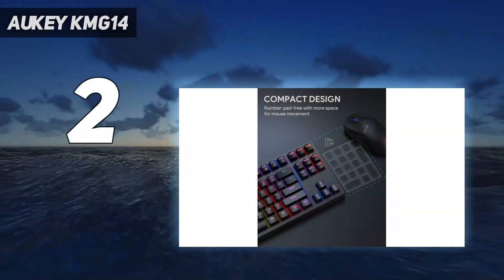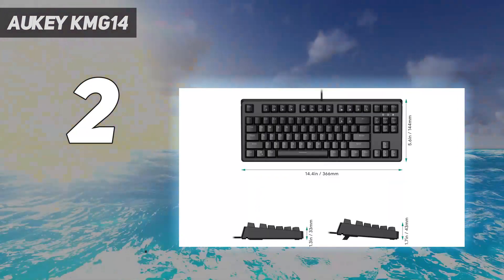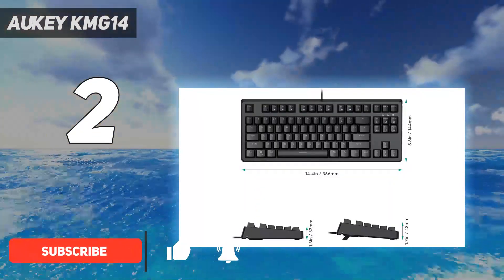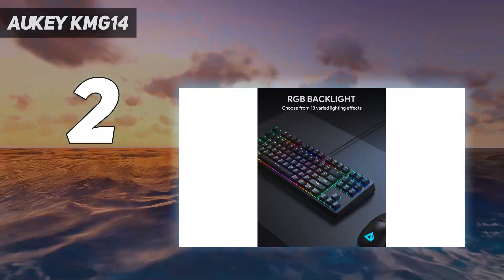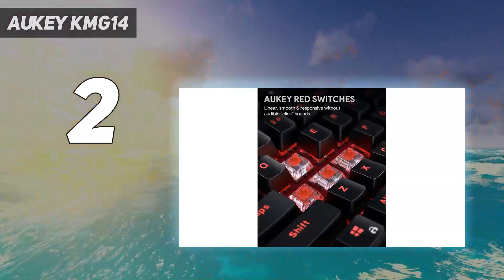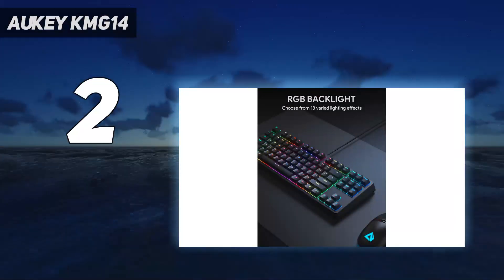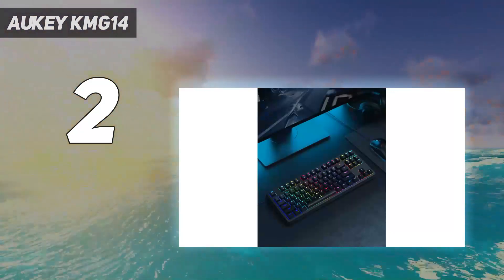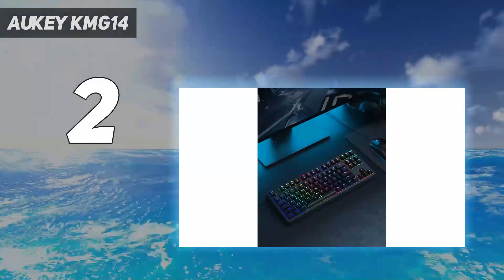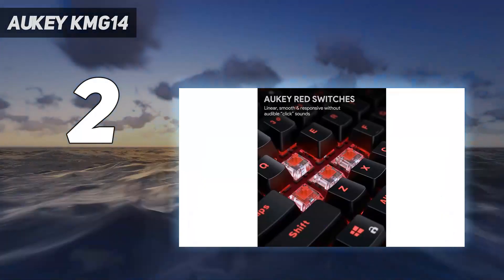Number 2 on my list: the Aki KMG-14 at $58. It was the only clicky budget mechanical keyboard we tested that didn't make us want to accidentally spill something on top of it. The clicks are pronounced, sure, but they're closer to the pleasant pinging end of the spectrum than the unbearable clacking end. Pretty much everything else about the keyboard was also a welcome surprise given its price. Aki equipped the KMG-14 with RGB backlighting and full N-key rollover. It also used double-shot ABS keycaps, which is surprising given how cheap this mechanical keyboard is. The KMG-14 comes with a keycap puller to make it easier to swap out the keycaps with something a little snazzier — a nice touch we wish some other manufacturers had thought to include.